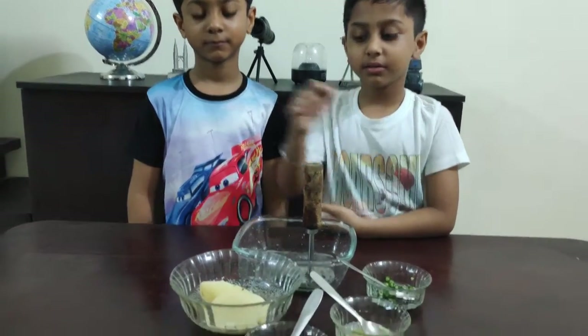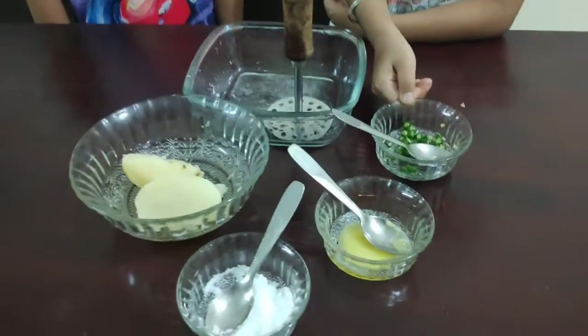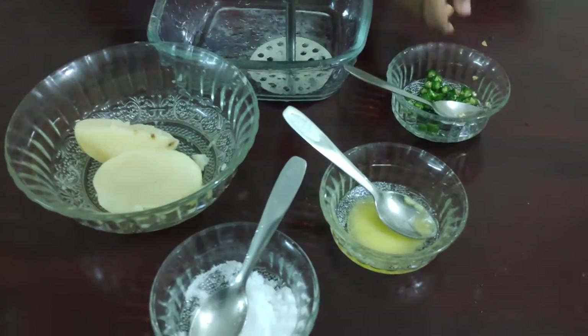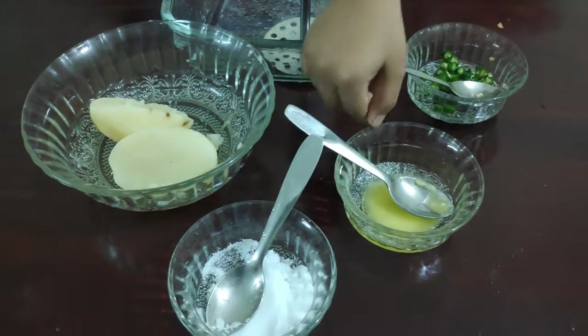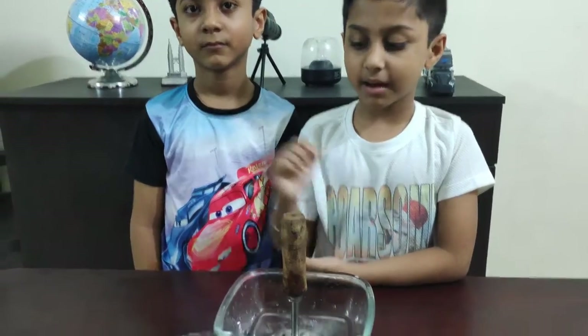I am going to start the second recipe. For this recipe, ingredients needed are boiled potato, finely chopped green chili, ghee, and salt. Let's start.